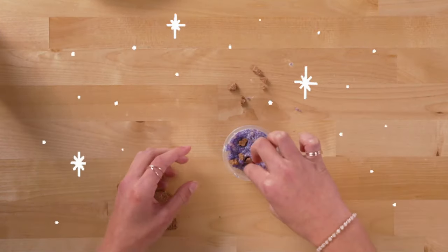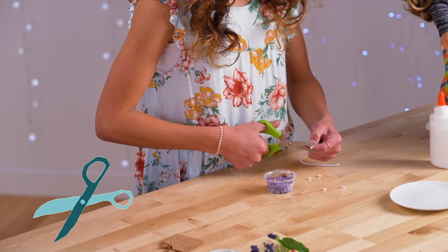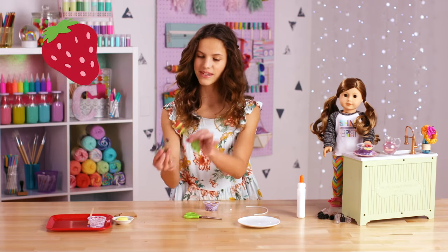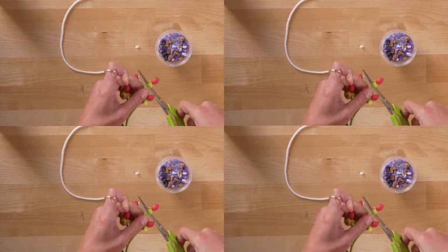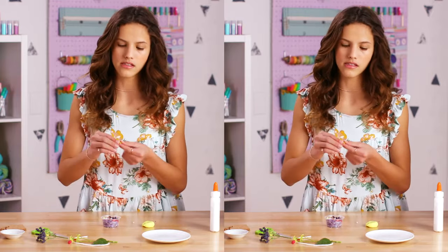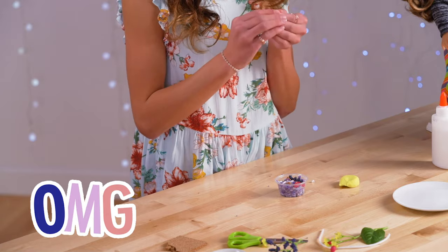I'm kind of pushing them down so they can just stay there. Next, take your white string — this is going to be the coconut. Cut little pieces of it and press them in. Next, take the fake berries, cut some of them off, and then push the berries in. Pressing the berries in helps the glue hold them in place. Take your modeling clay and make little circles because they're going to be the bananas.